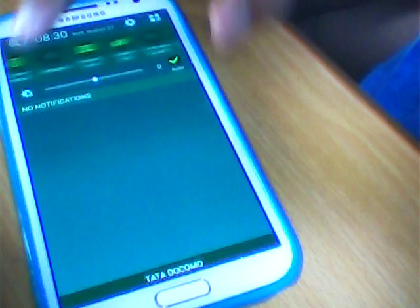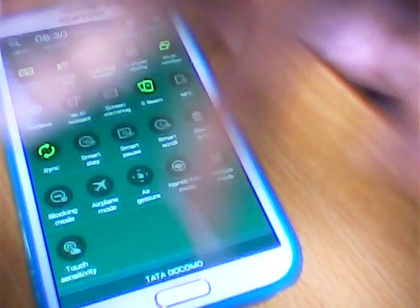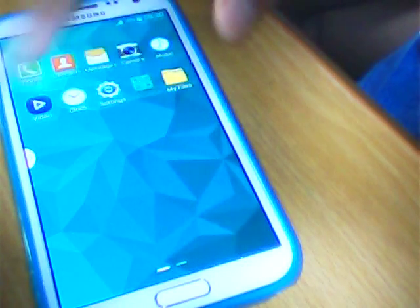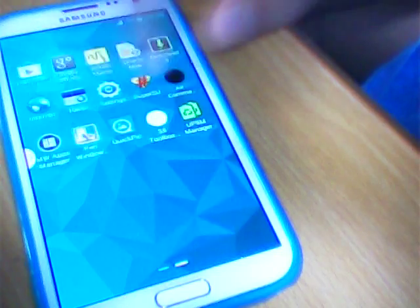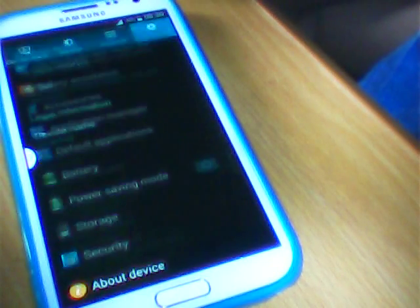See, all the settings are there. See how fast it is. I will open the settings and show you the ROM version. It is Android 4.4.2 and it was released on F9 2014.